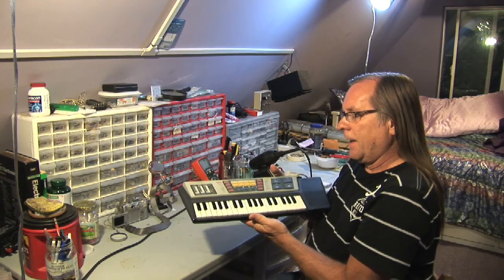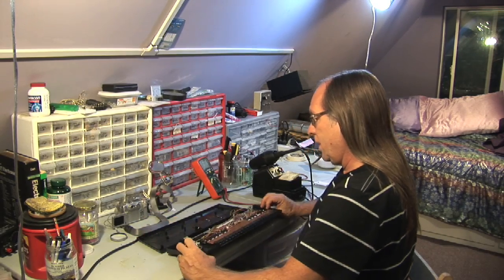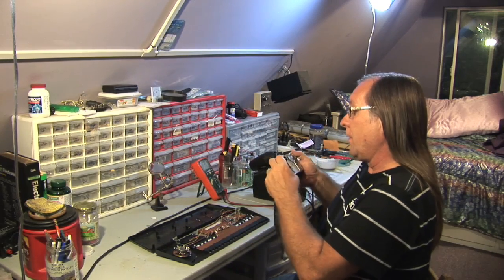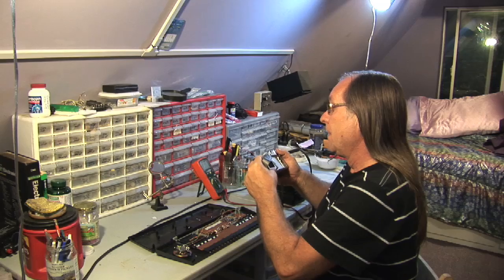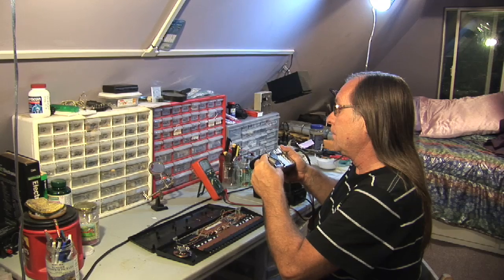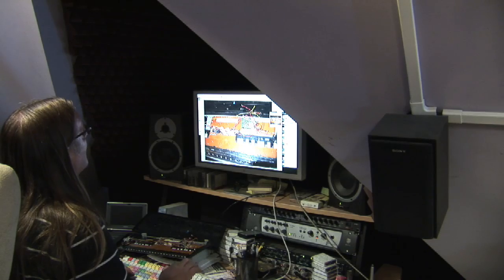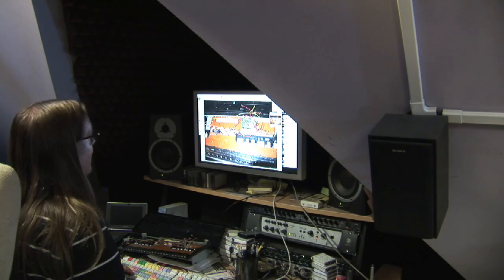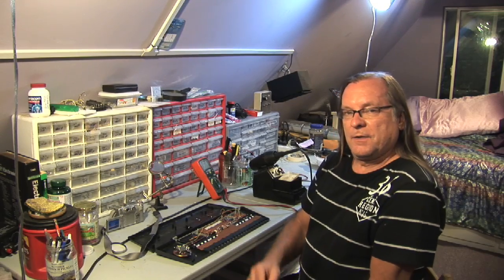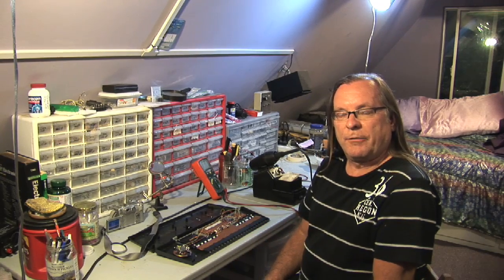What I do to begin my circuit bending process is I open up the keyboard, exposing the circuits, and I take a photo of the circuit board that includes all the components. I bring the photo into Photoshop and I number all the points, one through however many points there are on the circuit. I print out the photo with the numbers on it, and then I systematically short circuit each point to another until I've tried every combination.